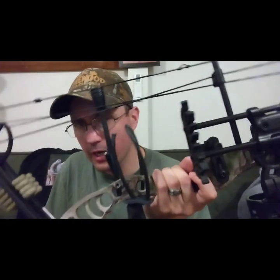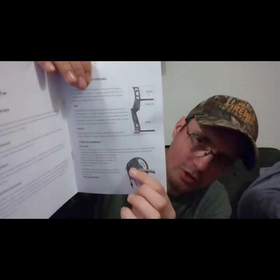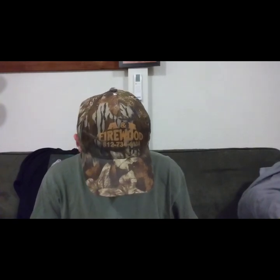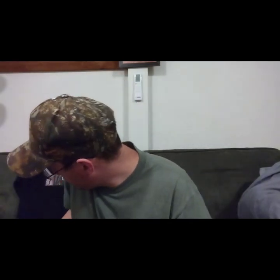This bow is actually made in Taiwan. The instruction manual that comes with it is not very clear. The first page is blank. When it shows you the drawing length section, it's actually telling you how to change the draw poundage and how many turns to do, but it really doesn't describe anything clearly. If I didn't know anything about compound bows I'd be really confused — it just shows a diagram and doesn't go into anything else.